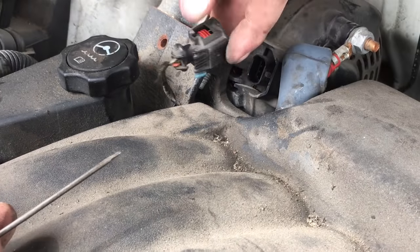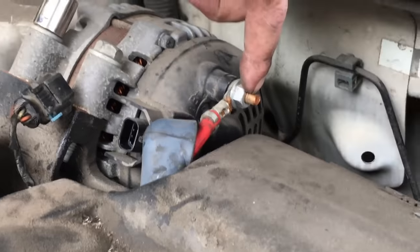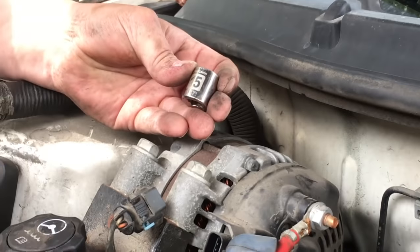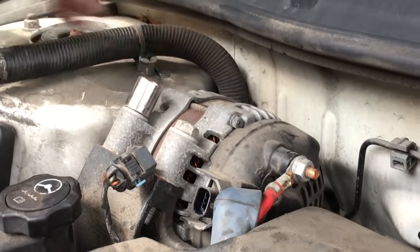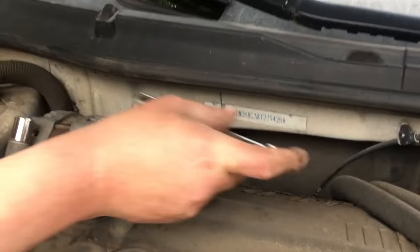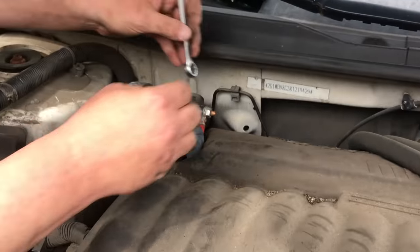The next thing is the wire on the back, and then the four bolts that hold it in place. The four bolts that hold it in place are 15 millimeter. This one right here is a 13 millimeter, which — this is just one of those situations where I'll just use a wrench.